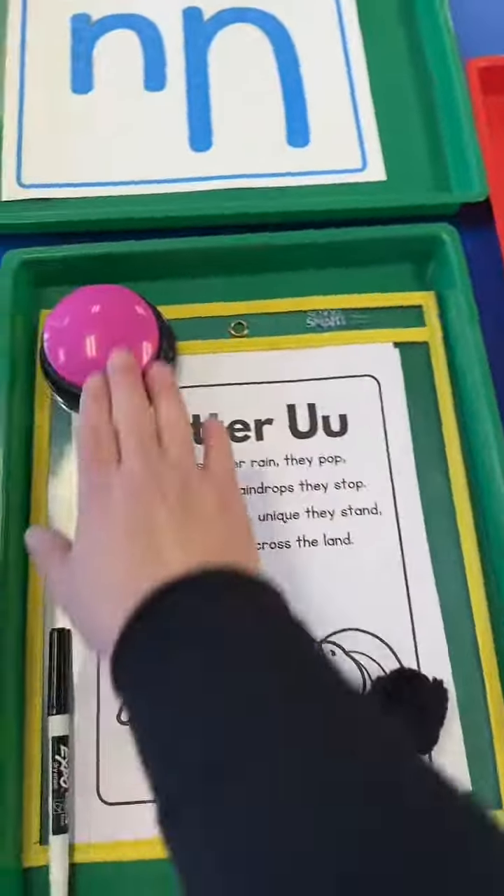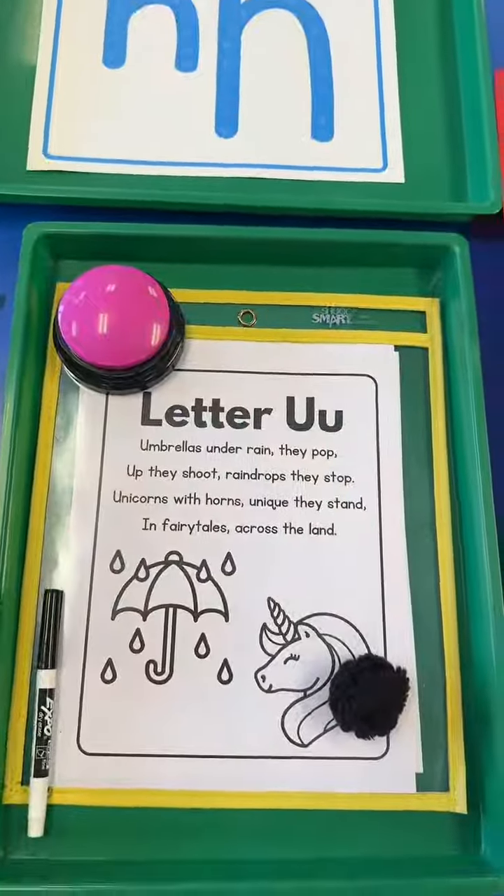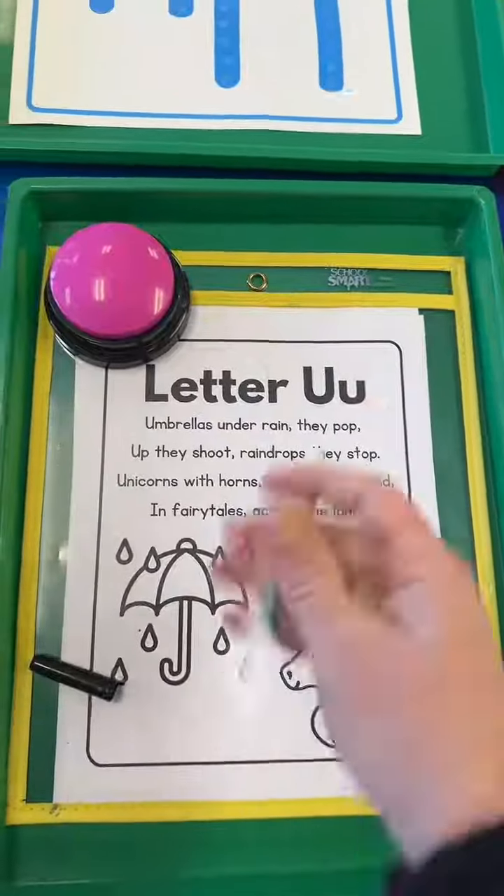Here's our letter U poem. U says U. They're going to circle all of the letter U's that they see.